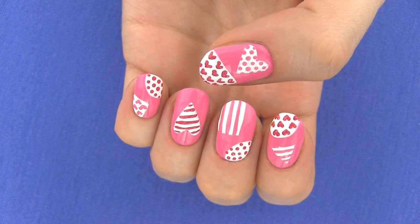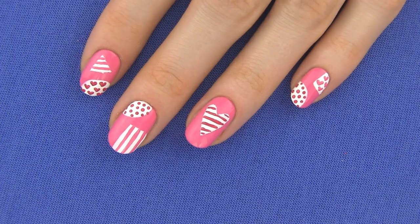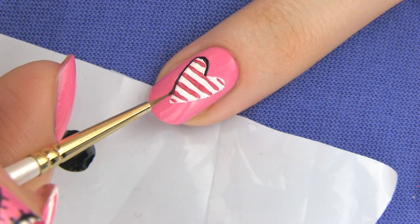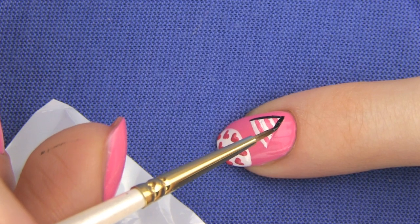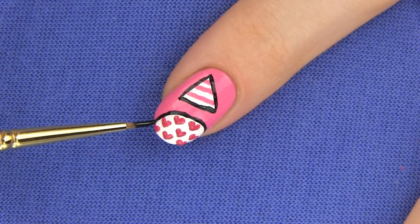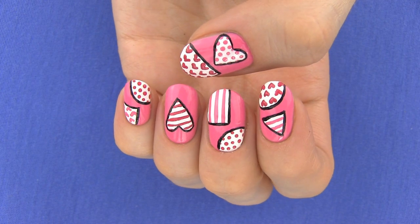Here is how the nails look so far — I think they are super adorable already, but we still need to make some final touches. Using a small paint brush, a striper or even a toothpick, outline the edges of all the shapes. I am using a black polish for this, but you can use a grey one if you want a softer look. Just make thin lines on the edges of all your forms.